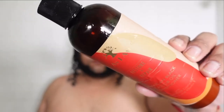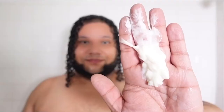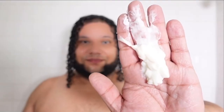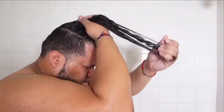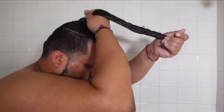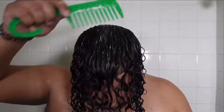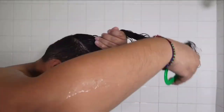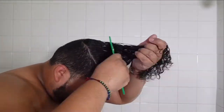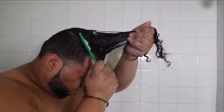Now we're going to go in with the conditioner, which is a thick one, but she's also super easy to get through your strands. I didn't have to add water — usually when I have a thick conditioner I have to add a little bit of water, but this one I just get my wide tooth comb and we're raking through, getting this product through every single strand. Then I'm going to put it in a little bun and keep it there for about five minutes to get every single benefit of the ingredients from this conditioner.